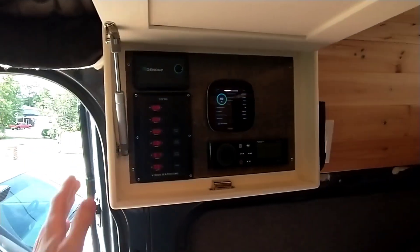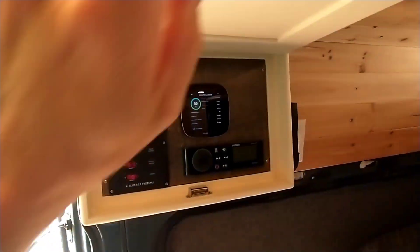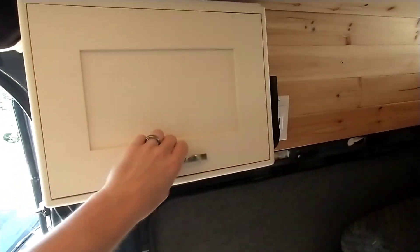Inside, I've just built a small electrical panel. It's closed up and it matches the cabinets.